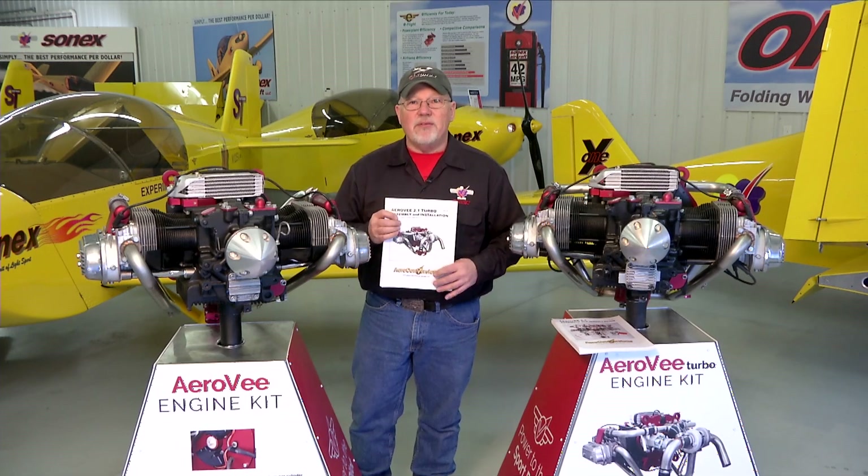We hope you enjoy the video series and putting together your AeroV engine, and we look forward to seeing your airplane flying.